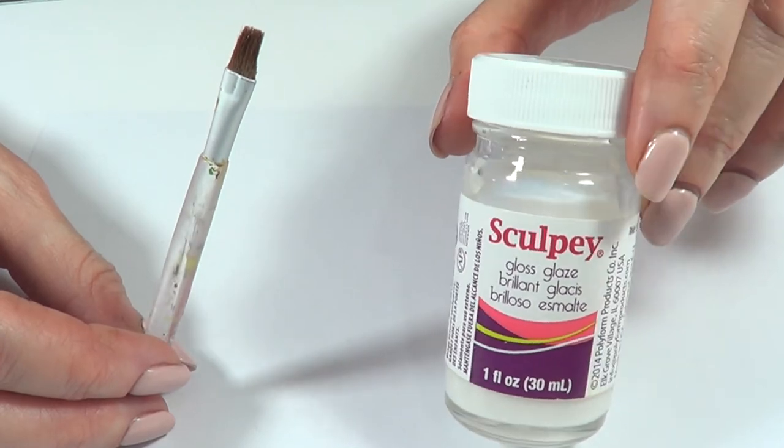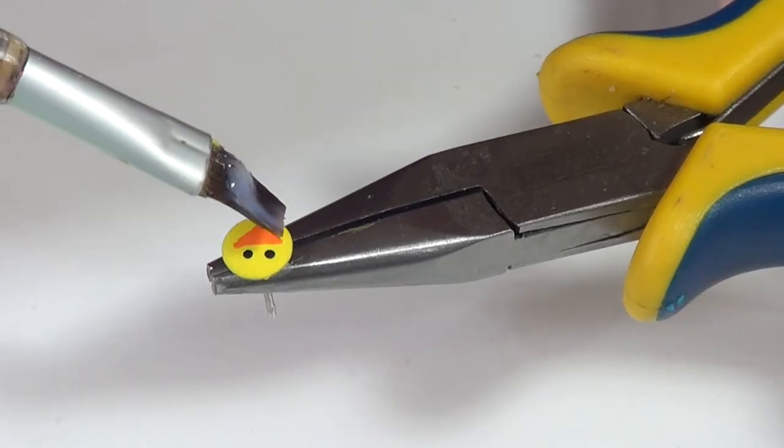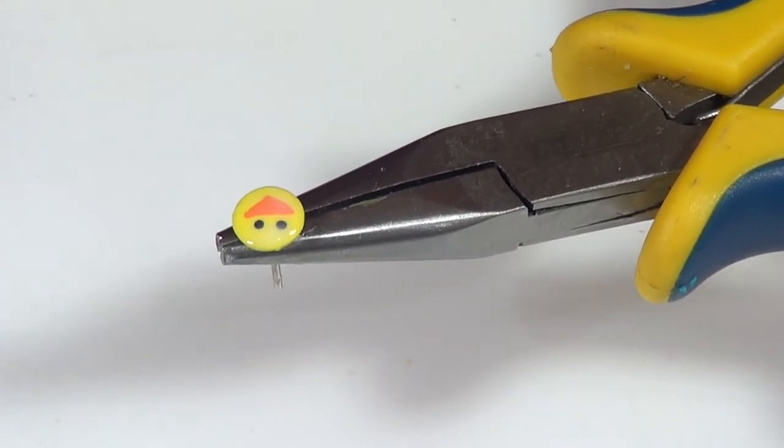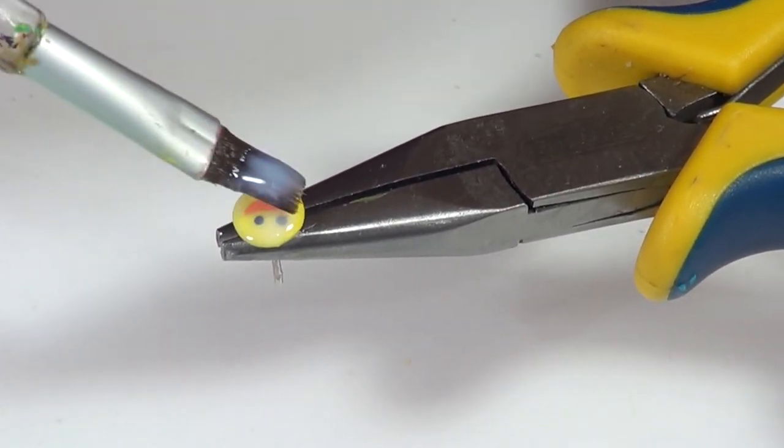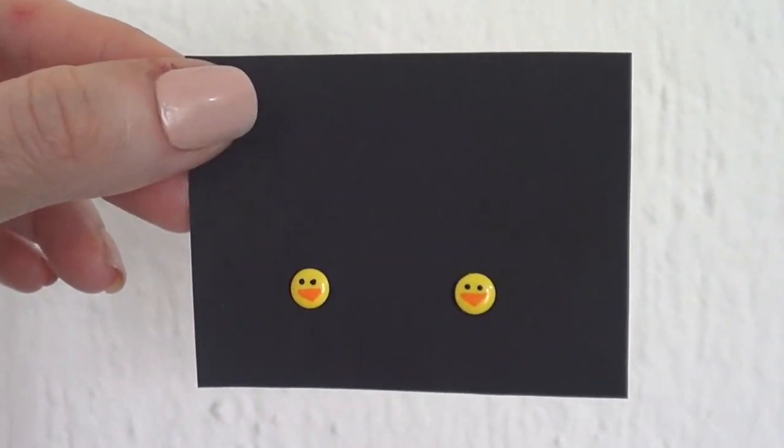I'm going to add some gloss on this — this is the one I'm using. You can use some clear nail polish as well, base coat or top coat. But I just prefer to work with this one because it doesn't smell as strong and it dries faster. And I'm just going to be giving these three coats, letting it dry in between coats.